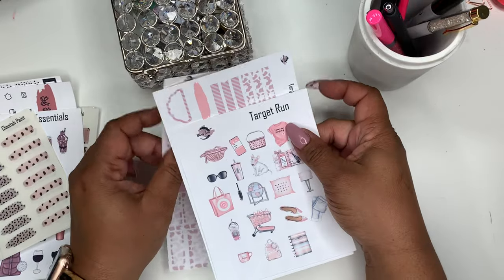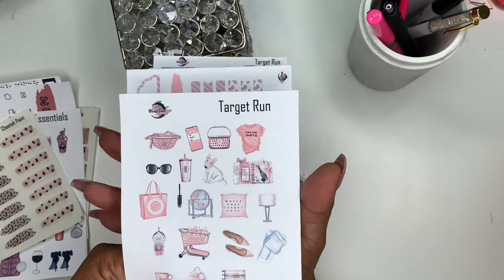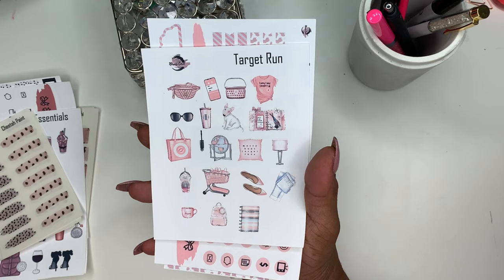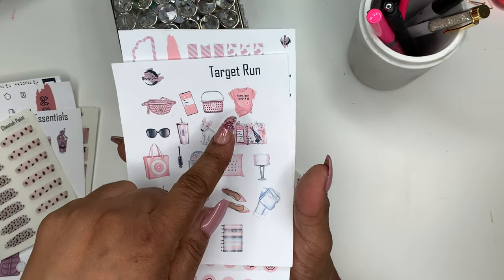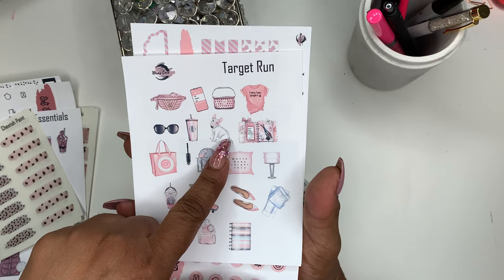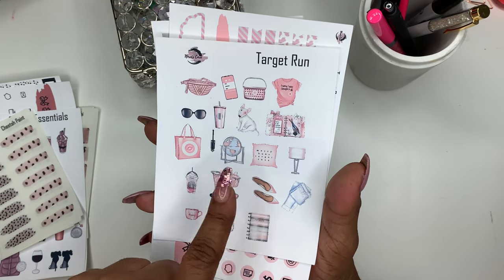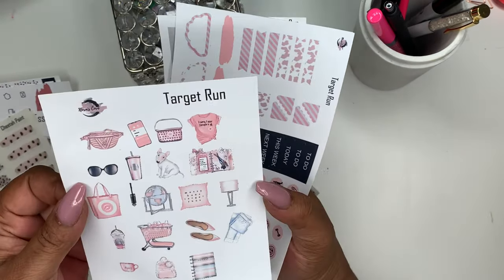Next up we have the Target Run Kit — I love this kit. It's printed on premium matte white sticker paper in a nice bubblegum pink. You get a Louis Vuitton fanny pack, a cell phone, a Target hand basket, a t-shirt that says 'I came, I saw, I bought it all,' sunglasses, a Starbucks tumbler, the Target dog, a planner, lamp, pillow, globe, mascara, Target bag, frappuccino, another basket, shoes, jeans, another planner, a book bag, and a coffee cup.